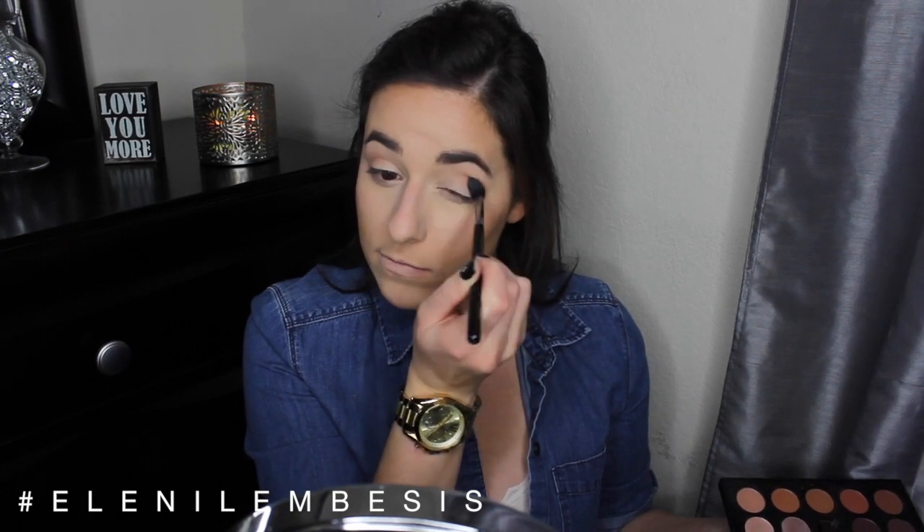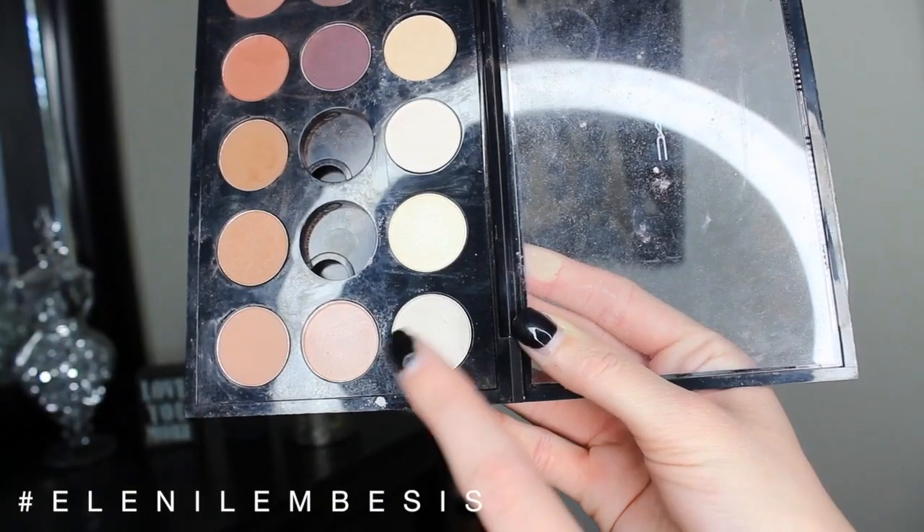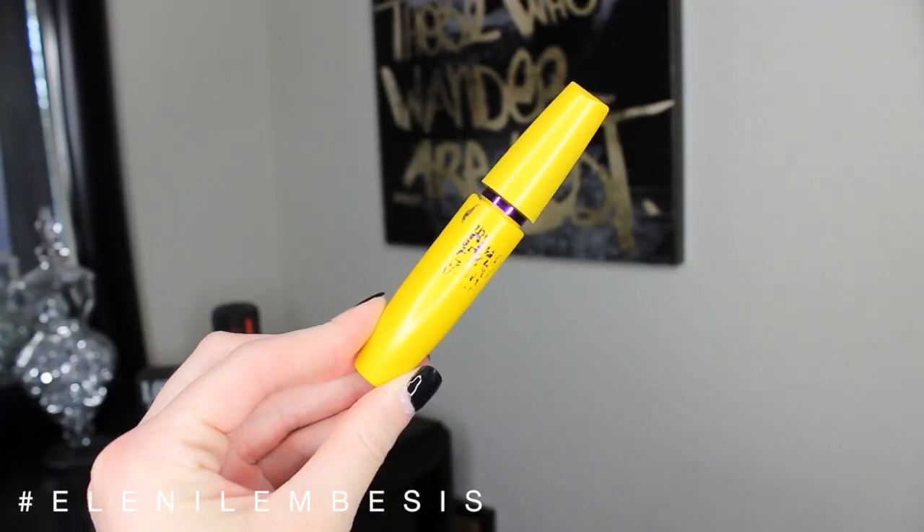For the brow bone highlight, I decided to go in with Mac Shroom as always on the Sigma E70 brush, and then going back in with the blending brush to make sure there are no harsh lines. Then I'm going to go in with the Maybelline Colossal mascara in waterproof and give my lashes a super quick coat to prepare them for my falsies.